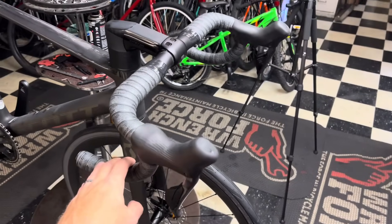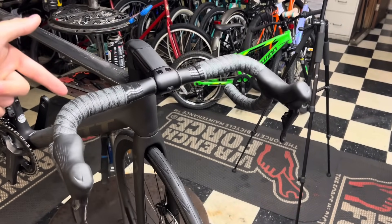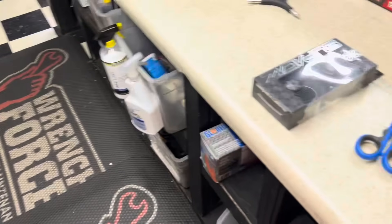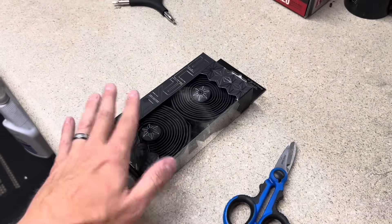I'm going to take apart this brand new bar tape that's on here — RIP for the Scott RC15 tape right here — take this off and put my own stuff on here right now. Let's get into it.